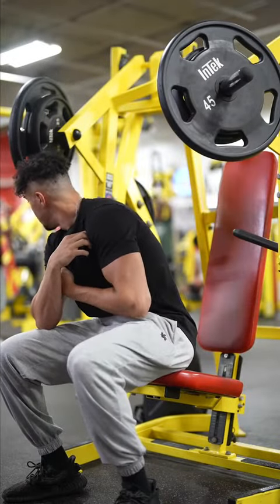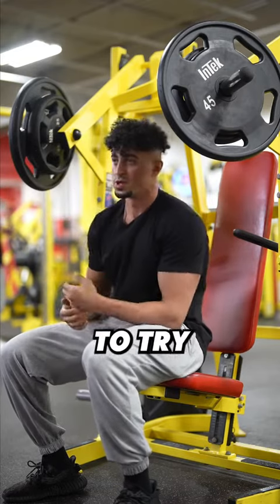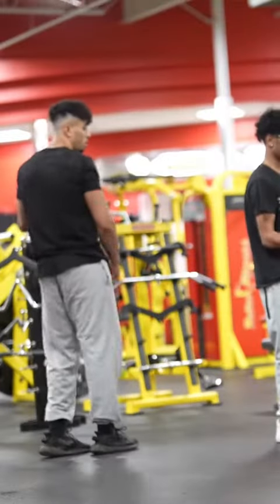I see my man back there doing the bicep curls and he looks like he's struggling a little bit, so I'm going to try to help him out. Sometimes I hesitate to do this because I don't know how people are going to take it.